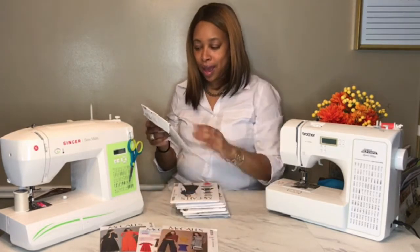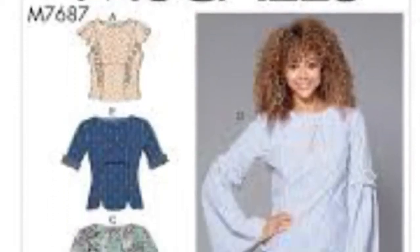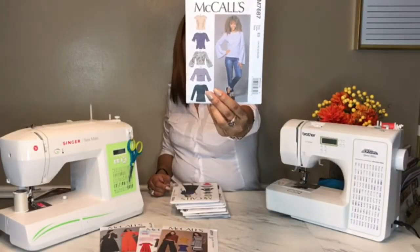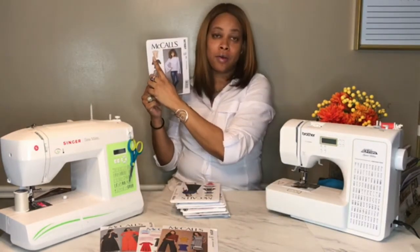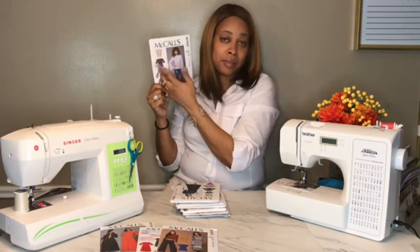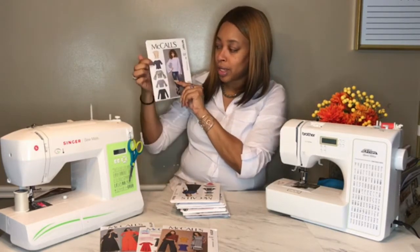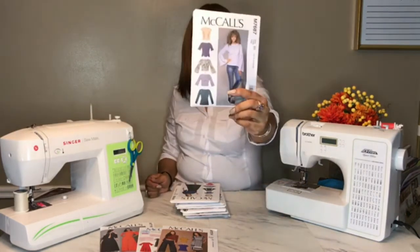Then we have McCall's 7687. I picked this up for the sleeves — all the sleeves except view A. I'm not crazy about the ruffle, although maybe once I attempt it I may like it, but when I purchased it I got it just because of the sleeves.